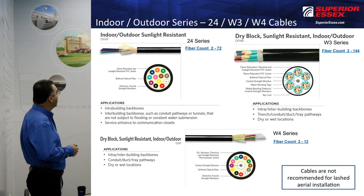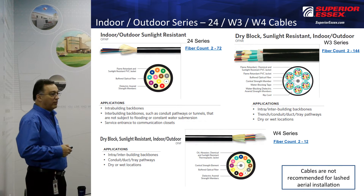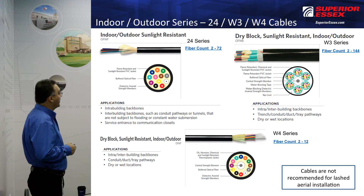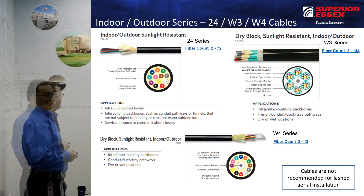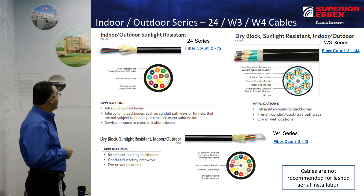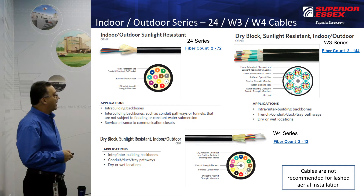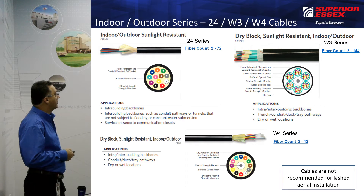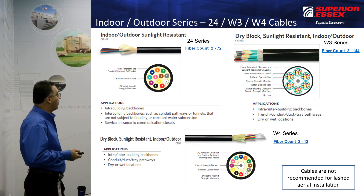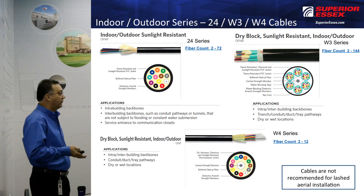What you're seeing here are the aramid yarns, strength yarns, but there is no water blocking in this cable. So when it hits water, those yarns actually act like a wick. The 24 is a plenum, the W4 is a plenum, and the W3 is a riser. The fiber counts vary — the 24 being 2 to 72, the W3 being 2 to 144, and the W4 is limited to a 2 to 12 count.